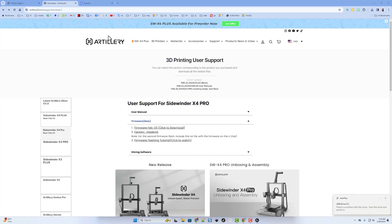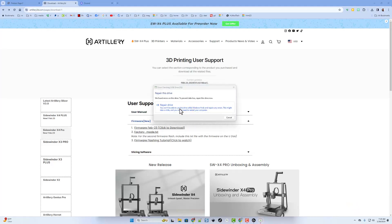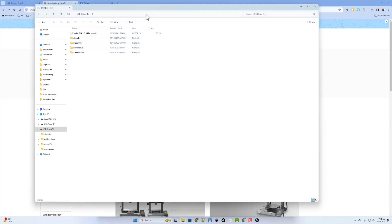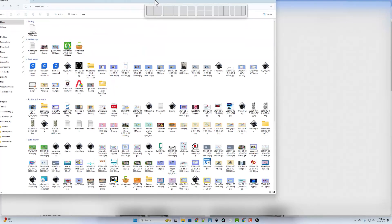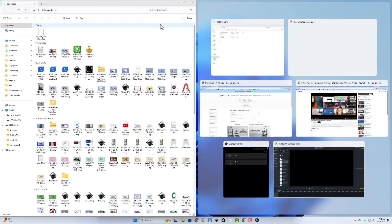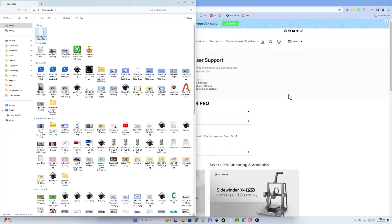I've just inserted the USB stick into the PC. Notice it says there's a problem, so I'm just going to do Scan and Fix real quick. Nine times out of ten, they say no errors were found. Once I hit Close, that'll open. Remember, I stored it in the Downloads folder, so I'm going to open it in a new window and move this to the top so we can easily tile those two windows. Just drag this one over so that it is copied to the thumb drive. At this point, I'm going to eject the flash drive, and let's move over to the 3D printer.